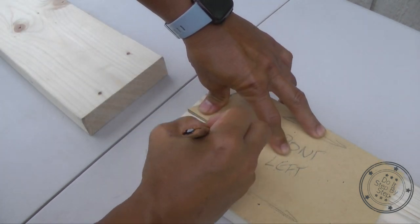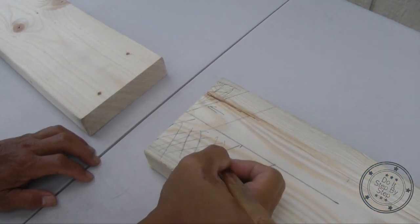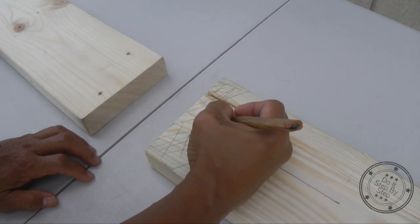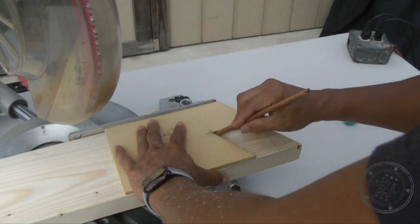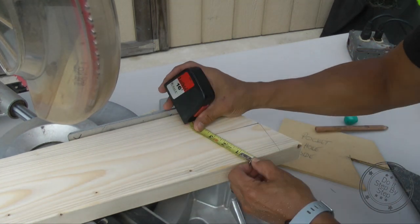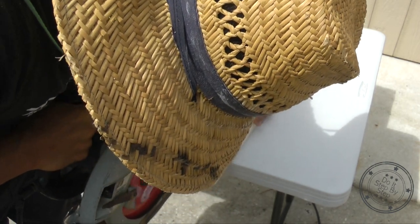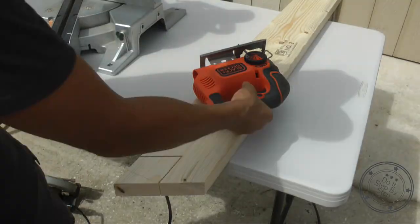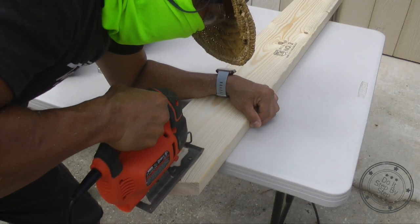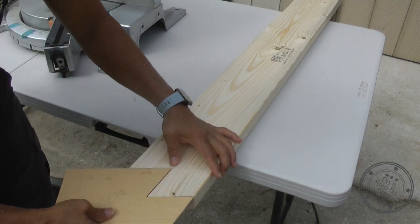I also recommend taking the time to make a template — it's a lot faster to draw all your lines from the template than to measure the 30-degree angles using your speed square each time. Here I'm using the template to trace out our rabbit joint cut lines on the center cut we did earlier, and then I double-check it with the measuring tape. I use a circular saw to get the bulk of the lines cut, then follow up with the jigsaw so I get a cut that is flush all the way to the inside corner. Once done, I take the template and verify the fit is good.